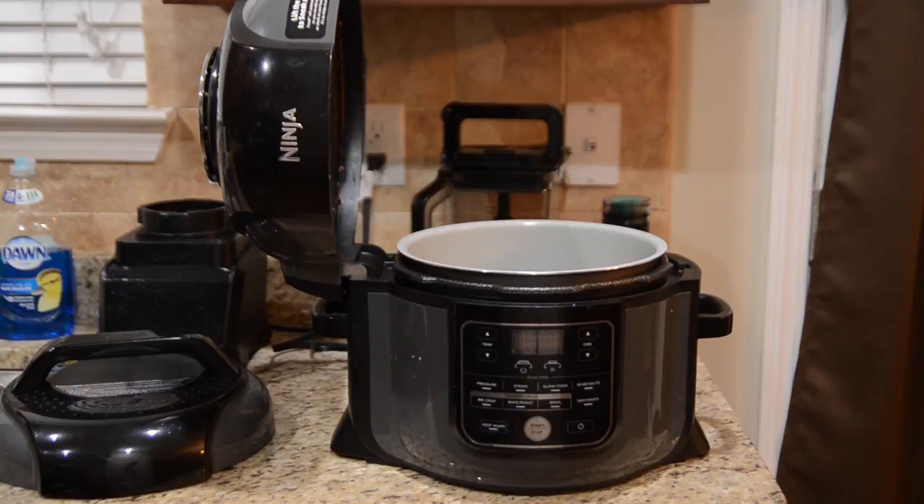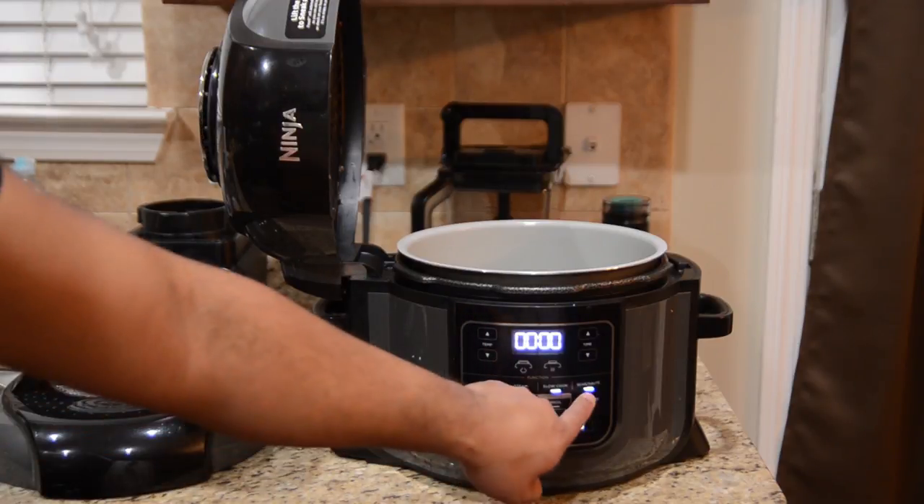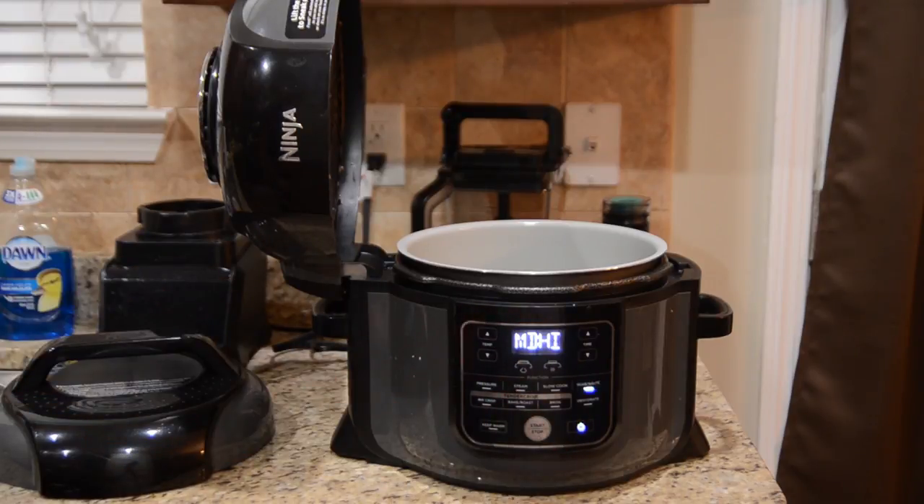The first thing we need to do is turn on the Foodi and heat it up for the searing and saute portion of the recipe. So we're going to turn this on — sear saute, medium high, start. It's going to take around five minutes to heat up, and if it takes a little bit longer than that, that's okay.